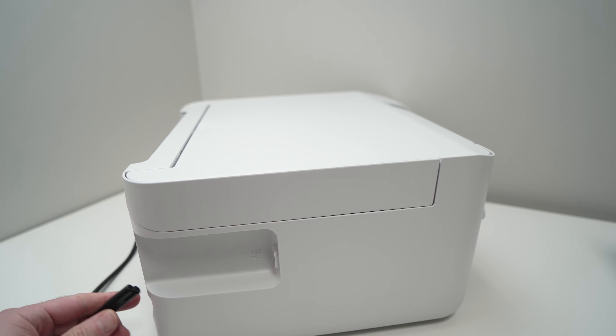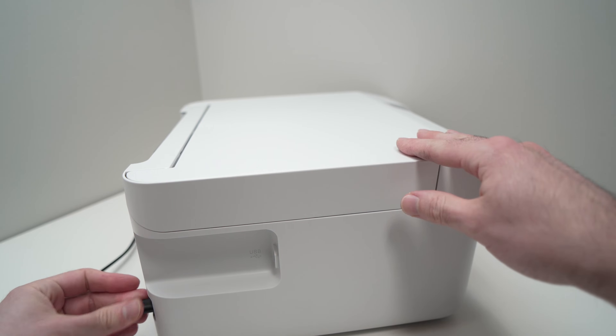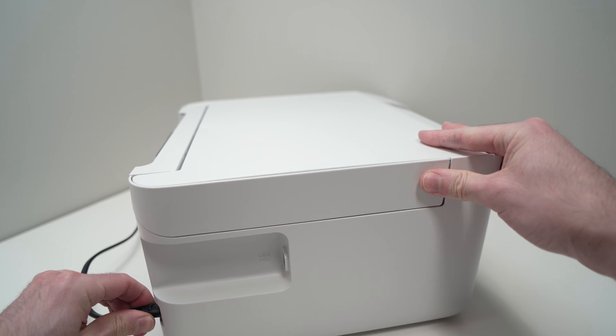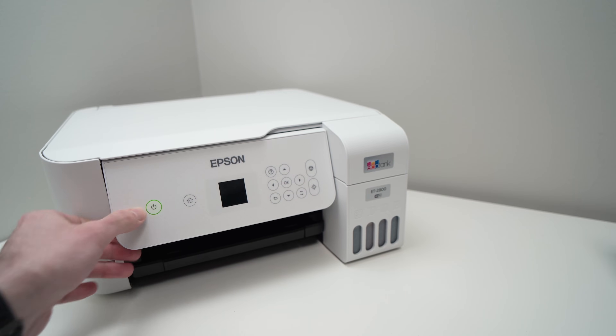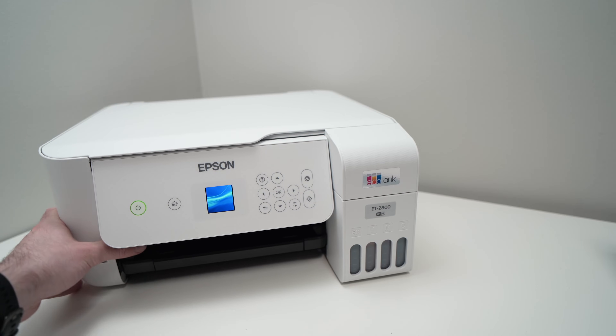Once five minutes has passed, go ahead and connect it back and try printing again. Hopefully this time your problem will be solved.